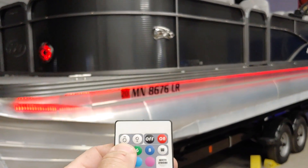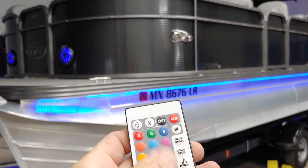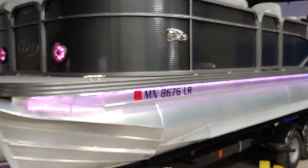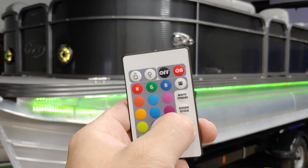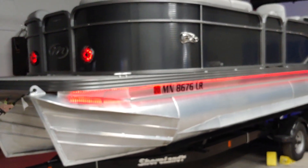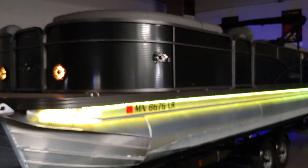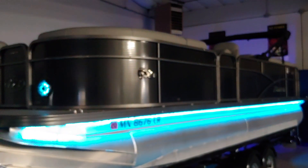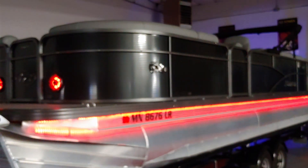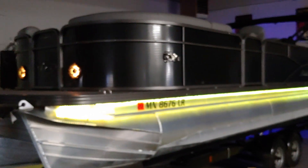If you want to change it to red, you can go to red, green, blue. If you want it to fade through the colors, you can do that. It also has a sound activation on it, so when we turn the music up or turn the sensitivity up, you're going to see this change to the beat of the music. That's kind of a cool effect.